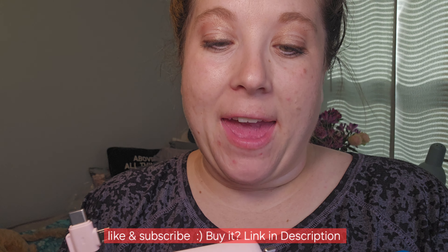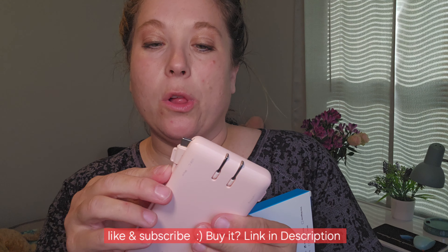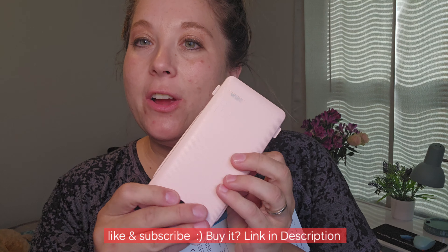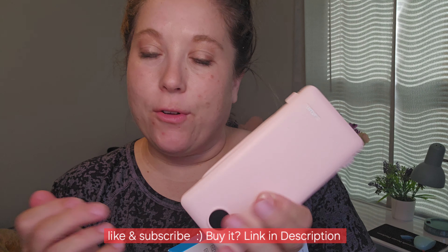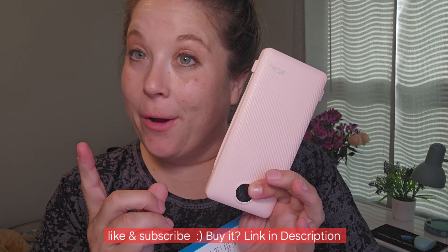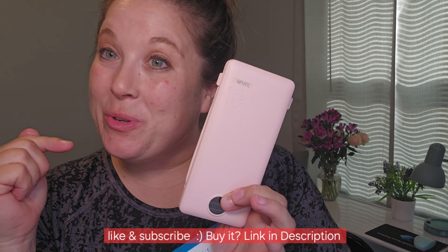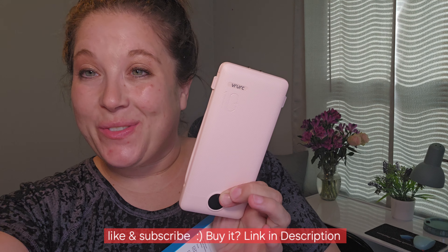So if you need a power bank and don't want to have to carry around cords and don't want to worry about solar power, this plugs in, you're able to just slip it in your bag, travel, whatever you need to do. It's just a very simple thing to carry around. It's pretty heavy duty and it does a really good job of charging devices too. Thank you.